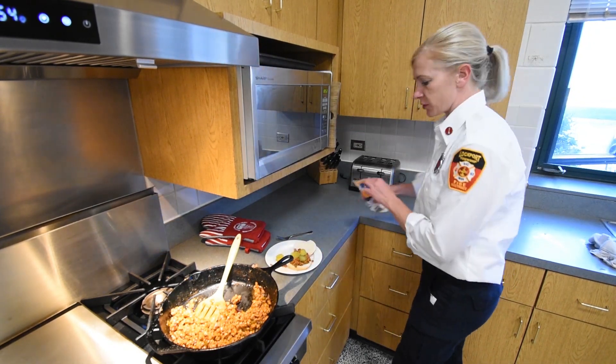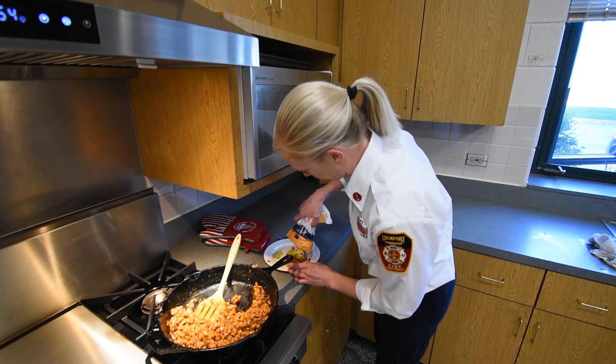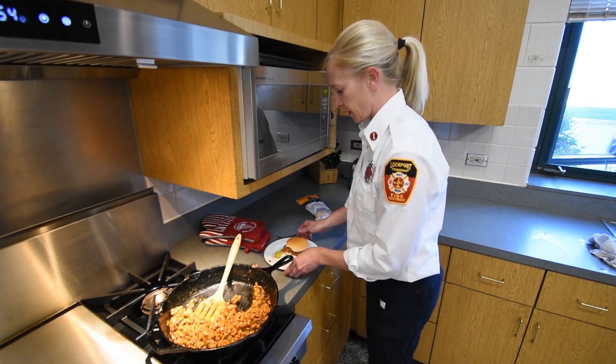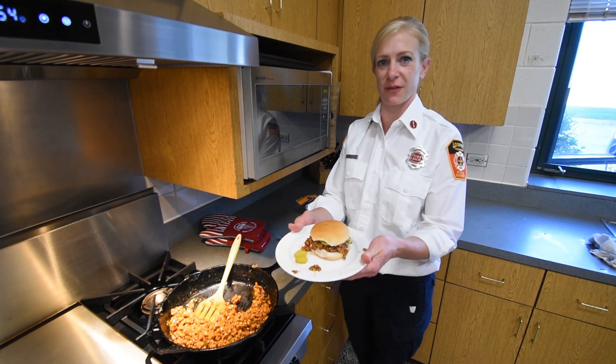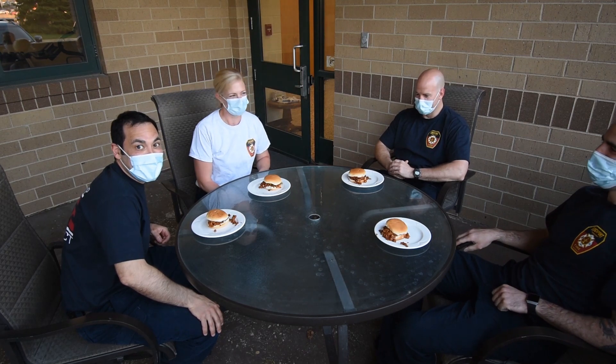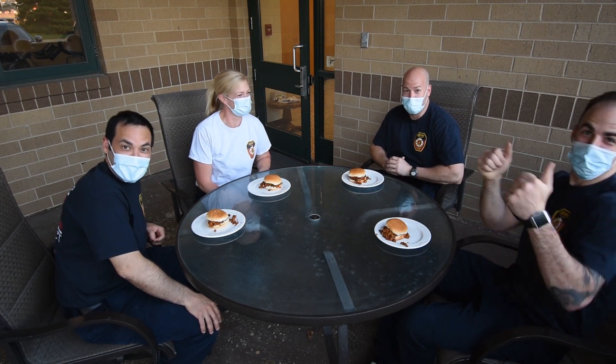You can do a slice of cheese or even shredded cheese if that's what you have. Here you have your homemade sloppy joe! Thanks for joining me with our little cooking lesson. I hope you enjoyed it. If you have a chance to make this recipe, please share your pictures or a video of you making it on our social media — Facebook, Instagram, and Twitter at Lockport Fire. Thank you!